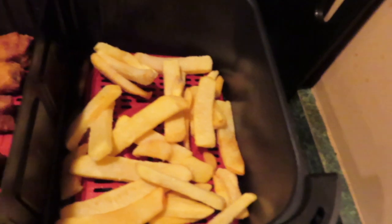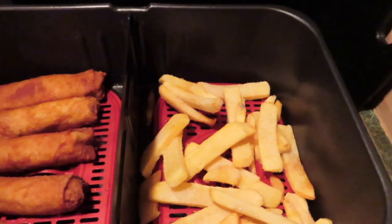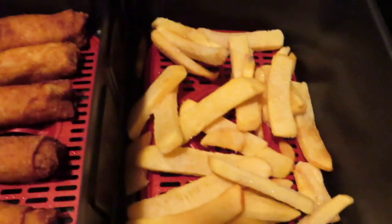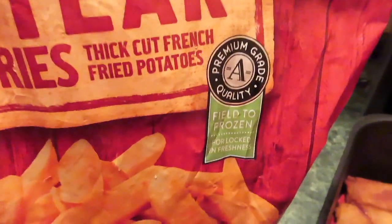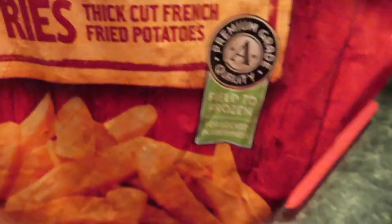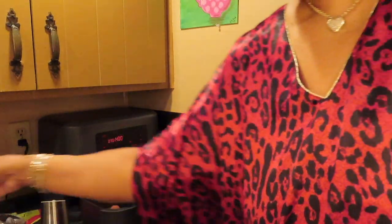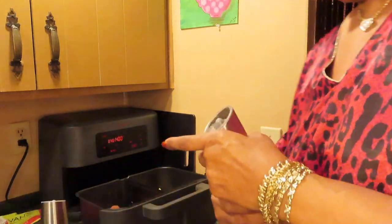I stopped it and decided to throw some steak fries in here. Walter was hollering from the back room — 'I smell something cooking, I want some!' So he can have two egg rolls and some fries, and I'll have three egg rolls and some fries. The kind of fries I got are Season's Choice steak fries, thick cut. I'm going to spray my fries with some olive oil and of course season them — this is some pepper.